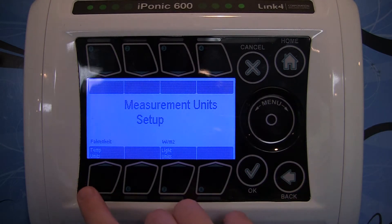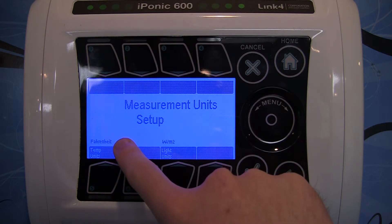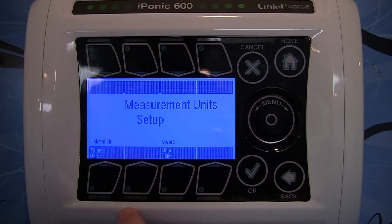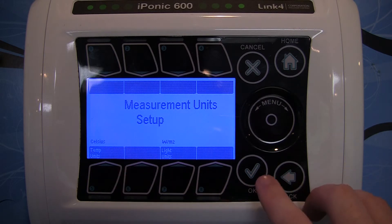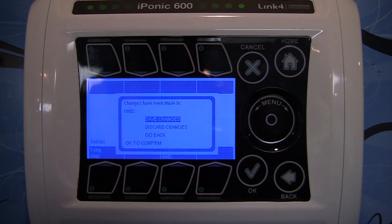Now you can see button number 5 down at the bottom — we're set to Fahrenheit, so I can change it to Celsius just by hitting the button once. Now I'm changed to Celsius. If I go ahead and hit OK, it'll ask me to save the changes. Save the changes.